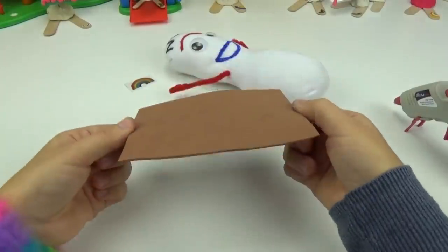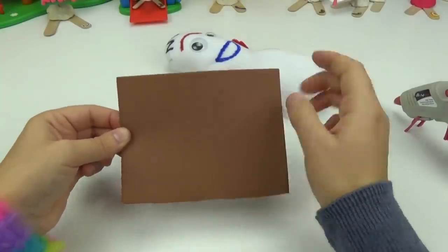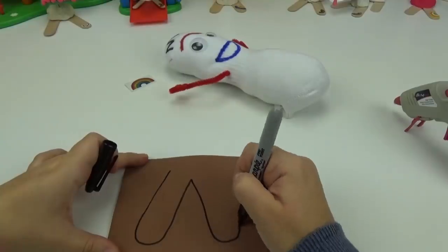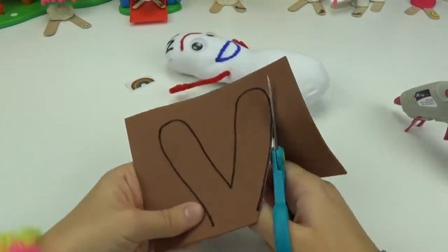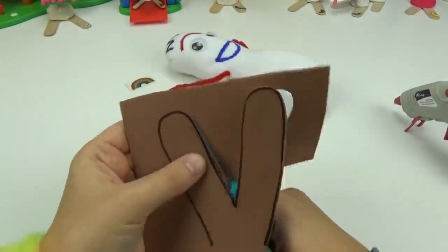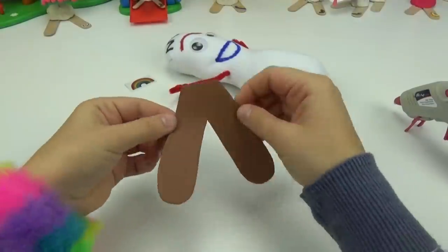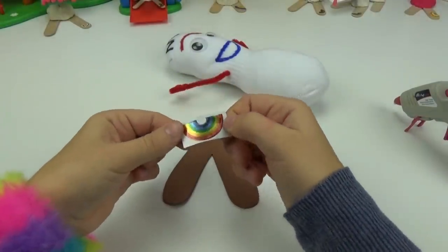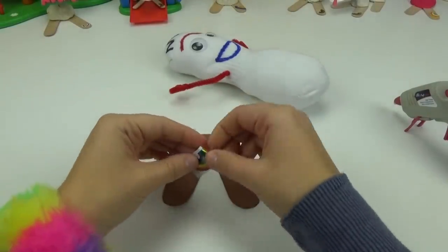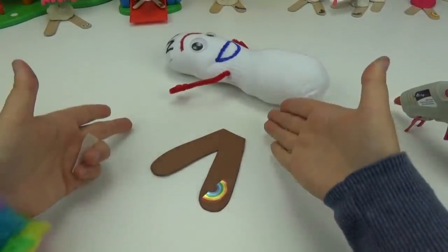Now to make his two popsicle feet we are going to be using this brown foam paper and tracing out two popsicle sticks. And we have his feet. To match the real Forky we are going to be placing this rainbow sticker upside down on his foot. Like magic.